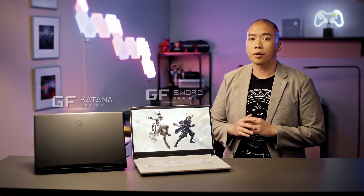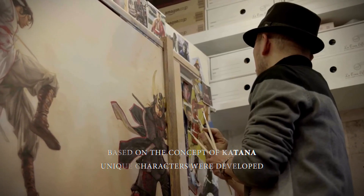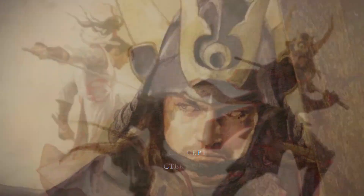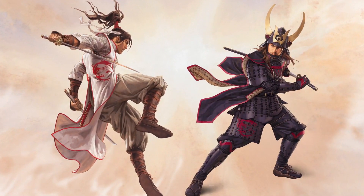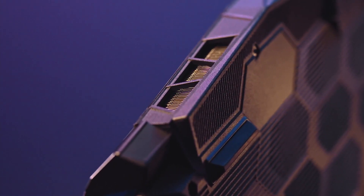Before we start, let me tell you the story behind these gaming laptops. The iconic Oriental White and Black Warriors were designed by the famous gaming illustrator Nagano Toyoshi. The color represents the Sword and Katana series respectively. The bottom cover of the laptops is also designed to represent the armor of the Warriors.